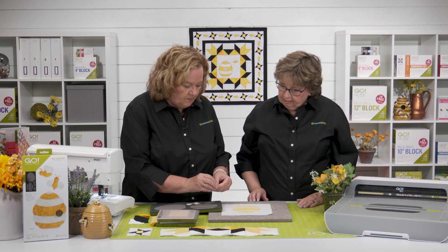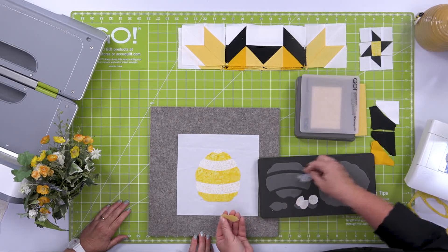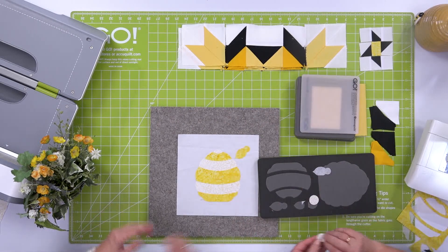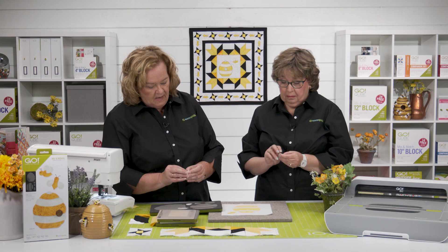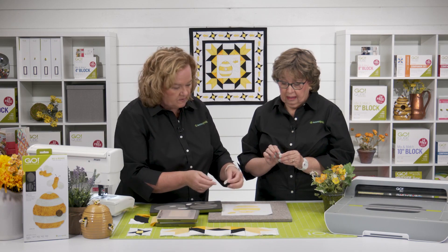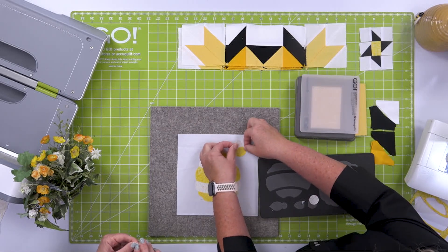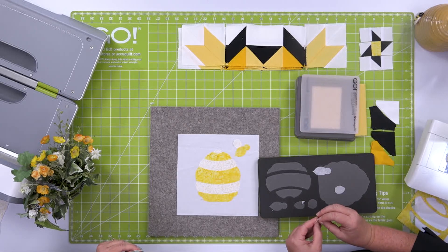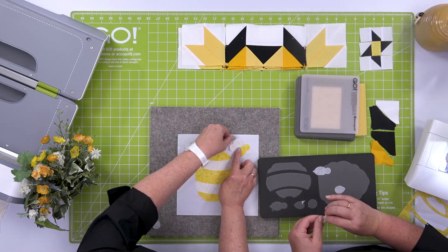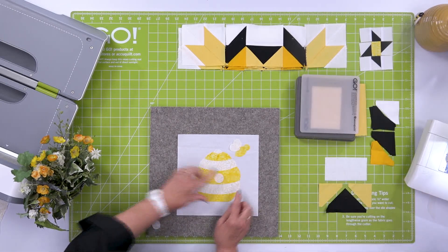Now let's build our bee. Here's our bee body and we cut two wings. Don't push them down too far. A wing goes underneath and a wing goes on top. I love how this quilt is finished because the designer did raw edge quilting around it with black, and then extended it to be the little bee trail. Here's our other wing on top. And then there's our center — the little door to the hive.